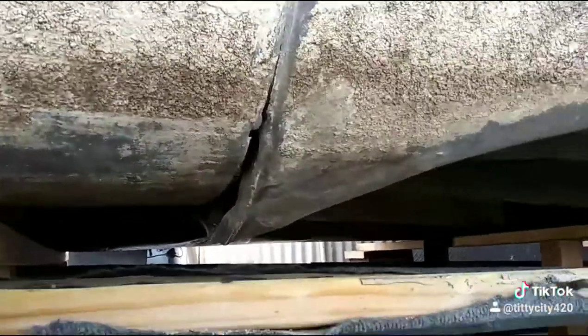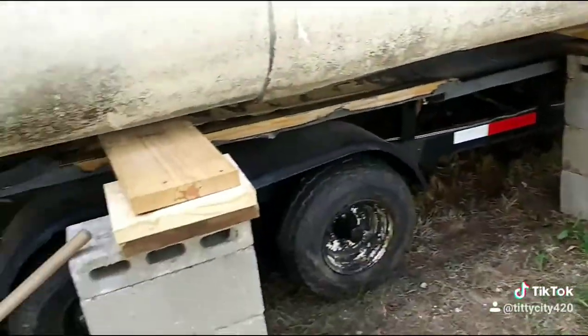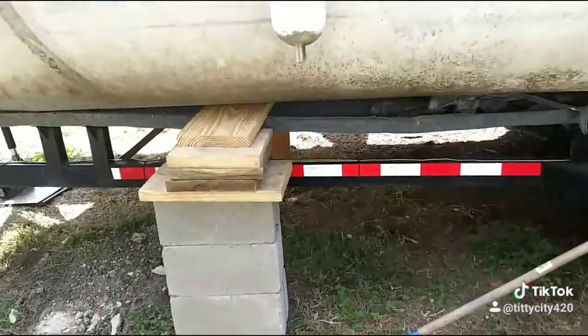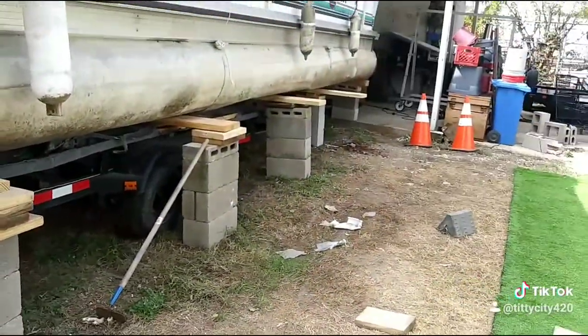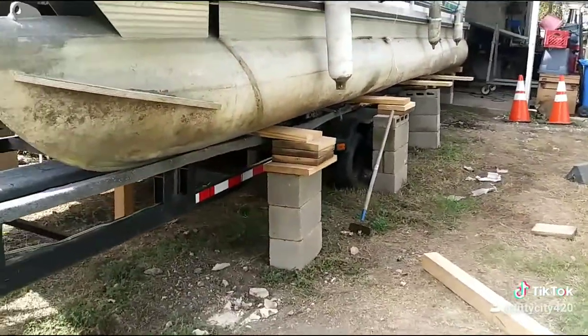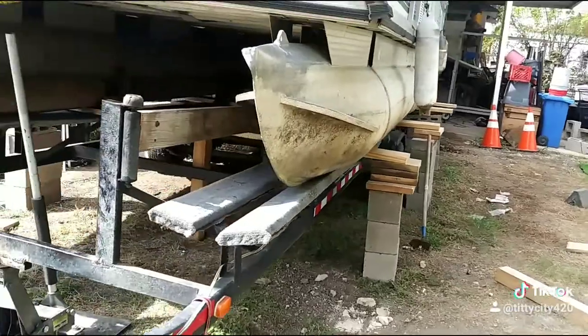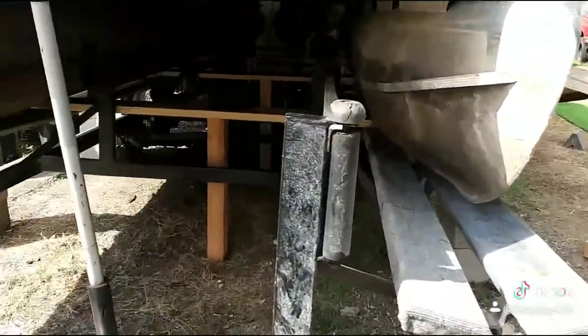I'm going to buy a scrap pontoon and put a patch over it. But I have to lift it off the trailer because I have another boat at the lake — my original boat for this trailer — that I need to go get. It's having problems and it's costing me too much money to keep it on the lake, so I'm going to bring it here and fix it. I've been having to brace it up because it's so heavy.